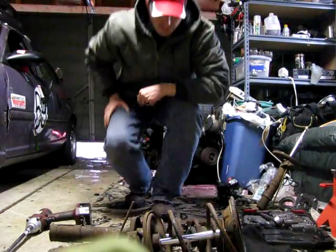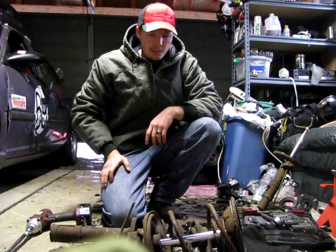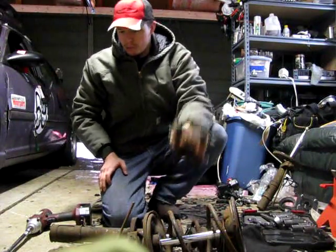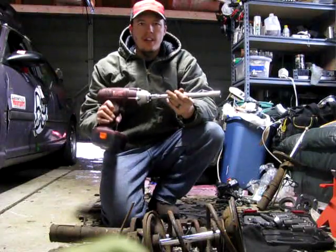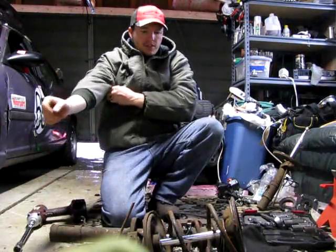I was taking apart some struts and I figured I'd do a quick video on it. This is pretty easy, but it can seem pretty daunting. The only tools you need to take them apart are spring compressors. You can rent these at an auto parts store — O'Reilly's, Craigen, wherever. And then I use a wireless impact. It's pretty handy and you can do it in just a few minutes.